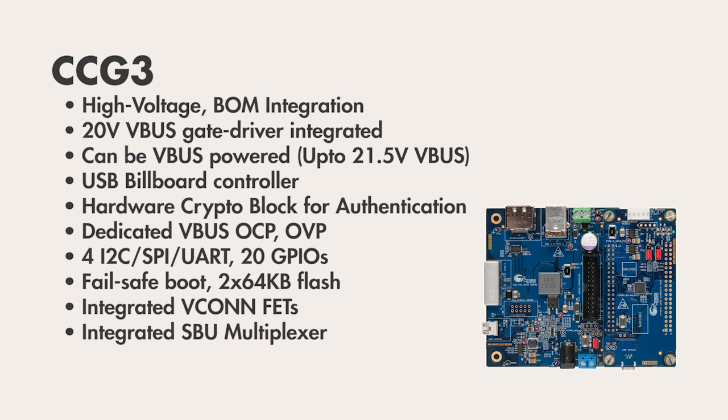CCG3 is a highly integrated device, including VCONN FETs, an alternate mode sideband multiplexer, a USB billboard controller, hardware authentication, and much more. CCG3 can operate with up to 20-volt power supplies directly without additional external components.